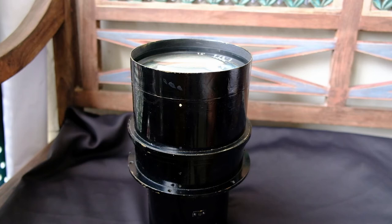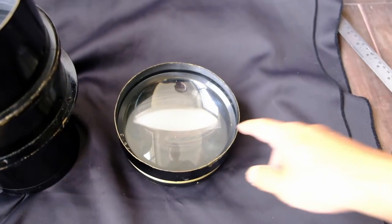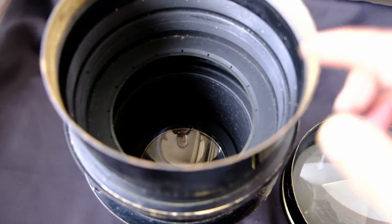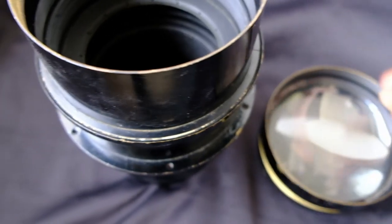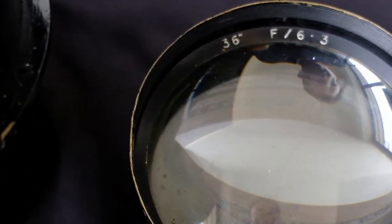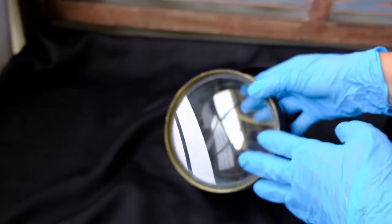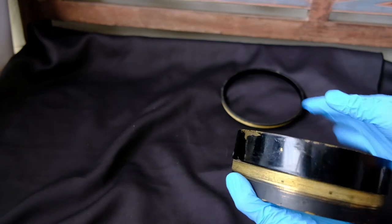Let me show you how to remove the element. I've removed the front element, and inside you can see there's no aperture — I think the aperture was removed at some point in this lens's life. So it will be wide open for now. The aperture is f6.3 and the focal length is 36 inches. There's a serial number here. You can also see some marks where the fungus was growing, but I've wiped it off. If you have any better ideas on how to clean this lens, please let me know.